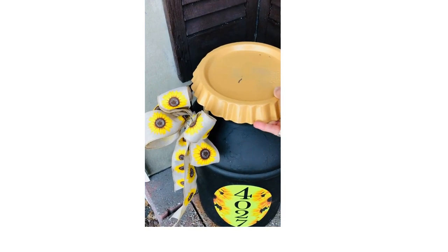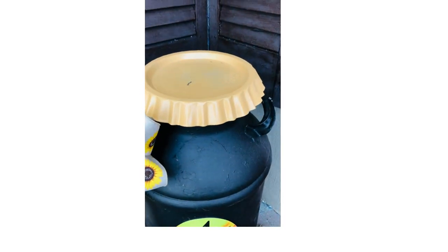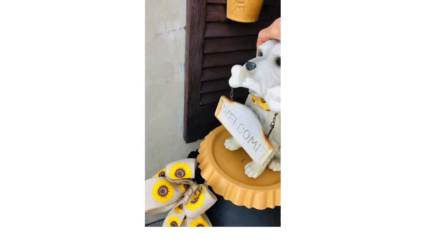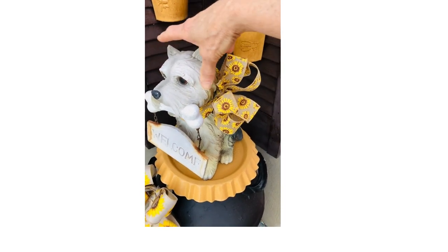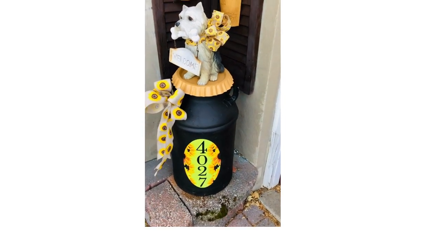Once dry, I sublimated our house numbers on an aluminum oval sign. After drilling two holes in the container and sign, we used a rivet gun to attach the sign to make this unique vintage house number display.